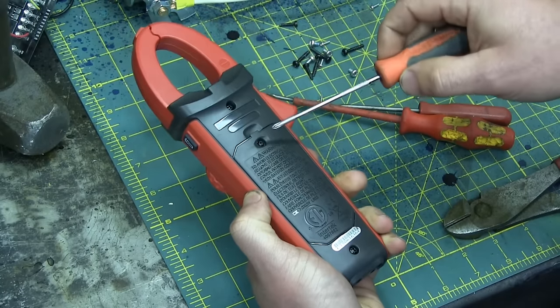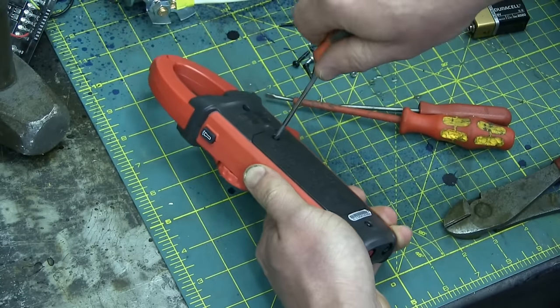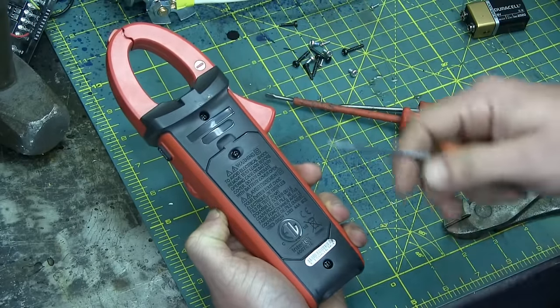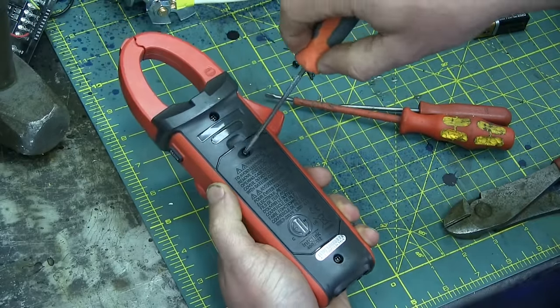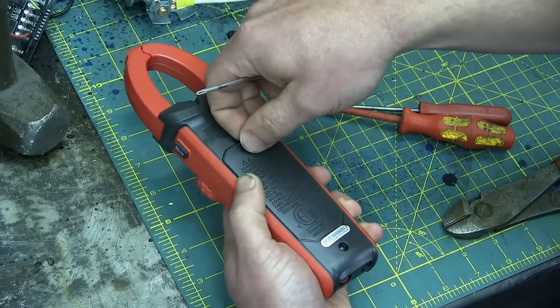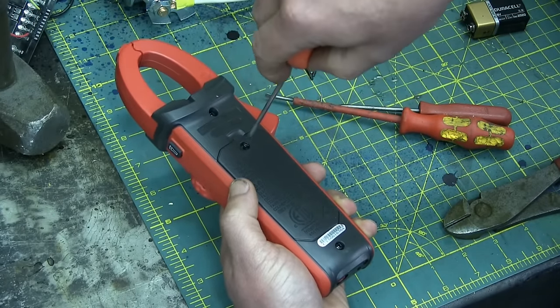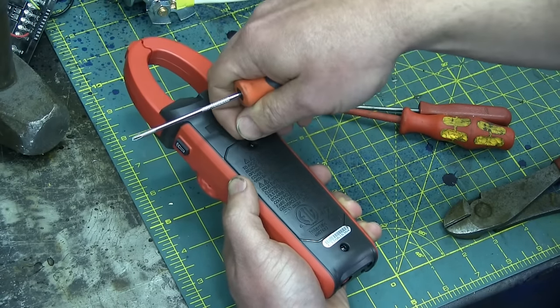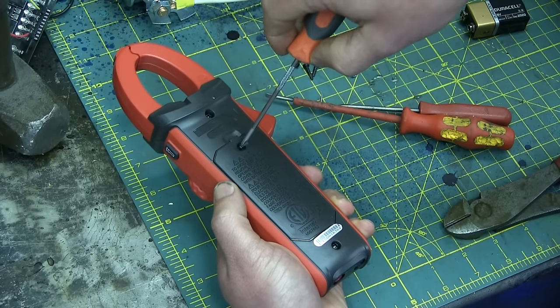Let's take the same part, see what the fuck is wrong with it. First off, it's got the Mark of the Beast — ETL Intertech. I guess it's easier to get checked by them quicker, faster, less hassle. But it sure seems like the crappy tools all have that one, the Intertech listing.